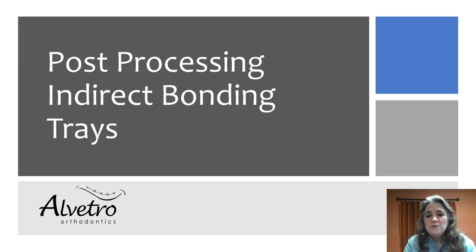I hope you found some pointers on post-processing, because it can be something people get hung up on. They get excited about their tray design and their printed tray, and then get really disappointed if the brackets aren't fitting — and a lot of times it's the post-processing where people are struggling. I hope you found this useful, and have fun as you indirect bond. Thank you.